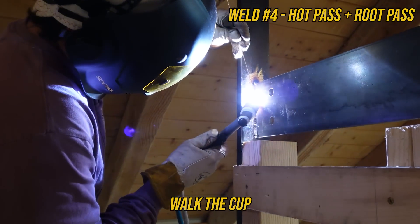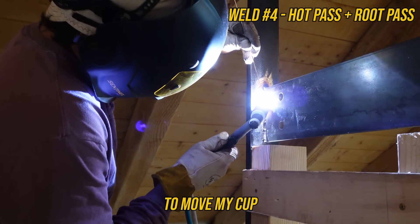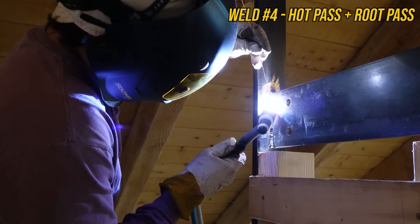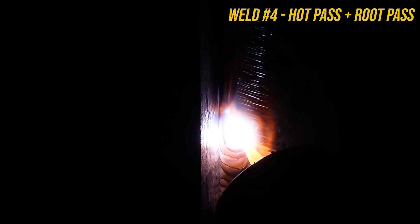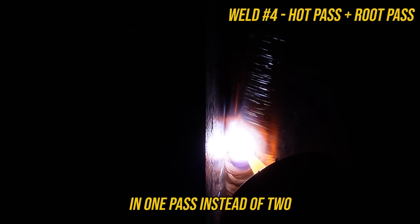This is more of that walk-the-cup technique. Now that I've got room to move my cup, I can be really gentle on that wire. I'm able to put the weld pass I want in one pass instead of two.